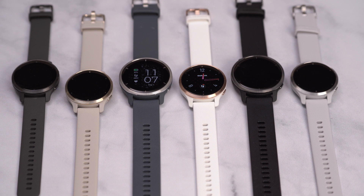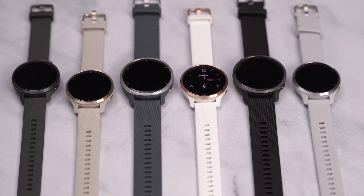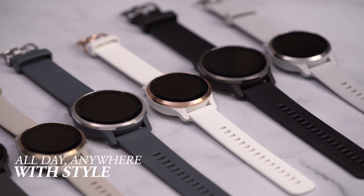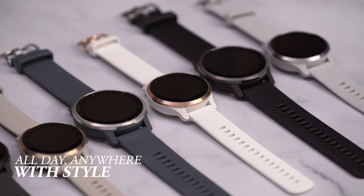With Venue 2 and 2S, you have a GPS smartwatch that's made for an active lifestyle and designed so you can wear it all day, anywhere, with style. Thanks for stopping by and taking the time to learn more about the new Venue 2 and 2S GPS smartwatches. I'm Matt with Garmin, hoping that however you choose to move throughout your day, we've helped you beat yesterday.